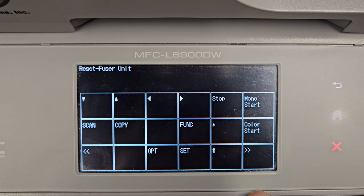Now when we go to wrench → Maintenance → All Settings → Machine Info → Parts Life, you can see fuser at 100%. Then just hit home to exit.